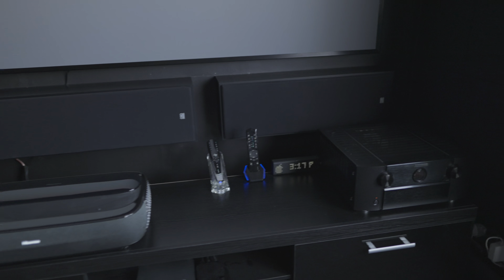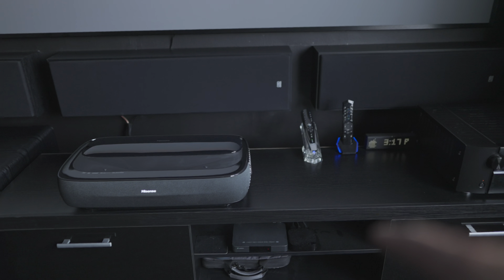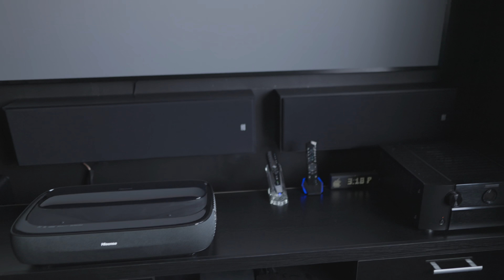I mentioned the one issue I'm having with the Marantz. The Apple TV is running the beta software for tvOS 17, so if you've got any questions on that drop them in the comments. The screen, as mentioned in the previous video, has had no issues with sagging - mainly because I haven't been using compressed air or wiping over it to clean it. The room is generally kept quite clean with only dust that settles to clean out.